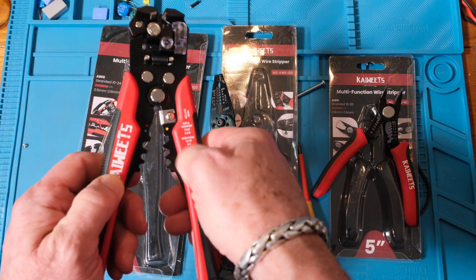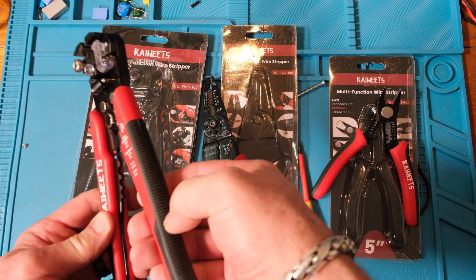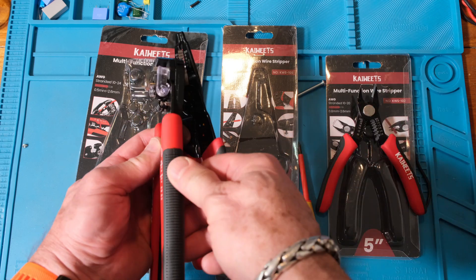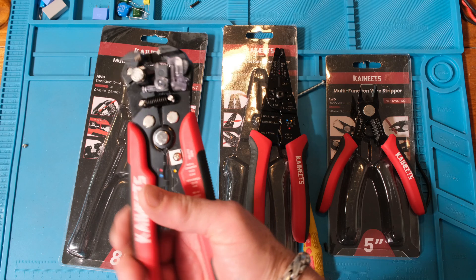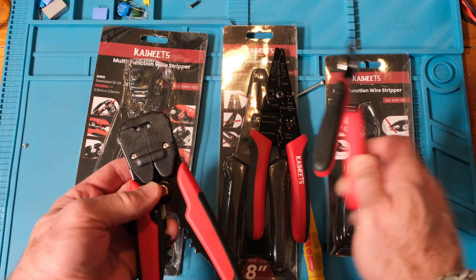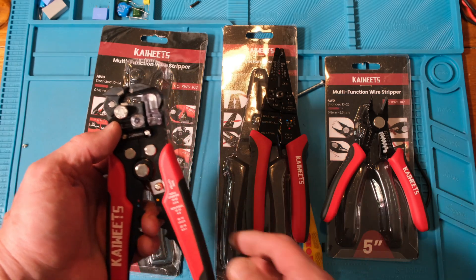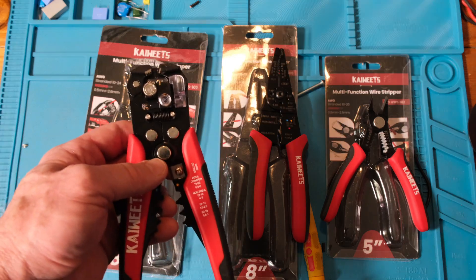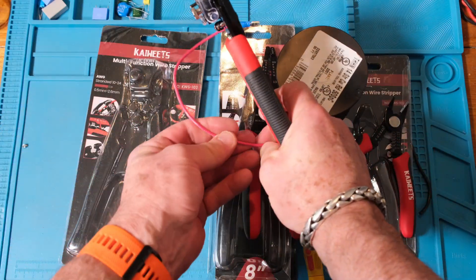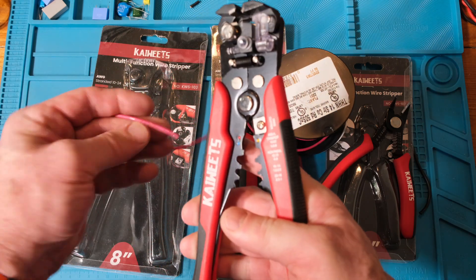The grips are the same red and black as the others — this one's plastic is slightly harder on the red side but the black part is very nice and soft with clear ribbing. All three tools feel very nice in the hand. Let me cut a wire to make a little cable — wow, that was like butter. Very nice cut.